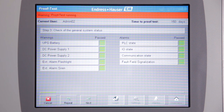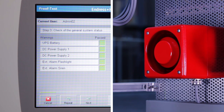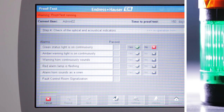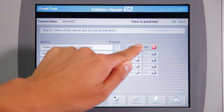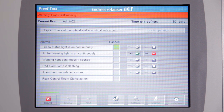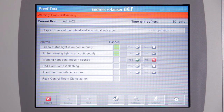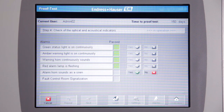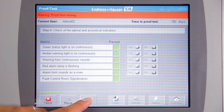Endress & Hauser has been attentive to details. For example, an external alarm siren with a built-in microphone to confirm the functionality. Of course, there are also functions that nevertheless require human interaction. The system asks the operator if the green status light is continuously on — if yes, this has to be confirmed. The system also asks: Is the amber warning light continuously on? Do you hear the warning sound? Is the red alarm lamp flashing? Do you hear the alarm horn?